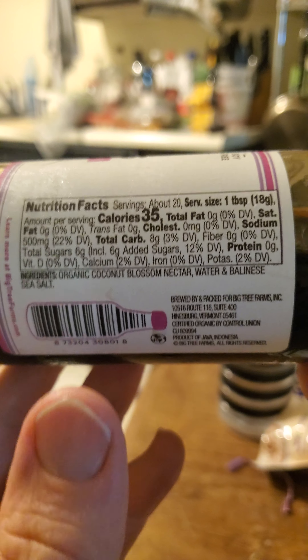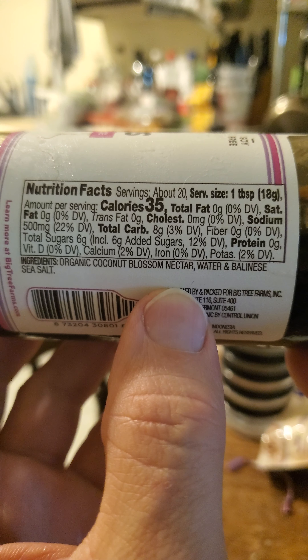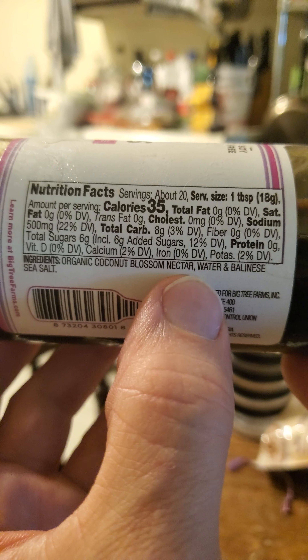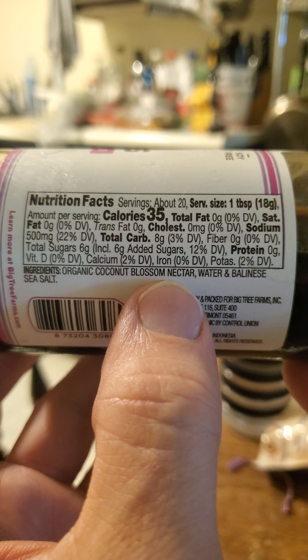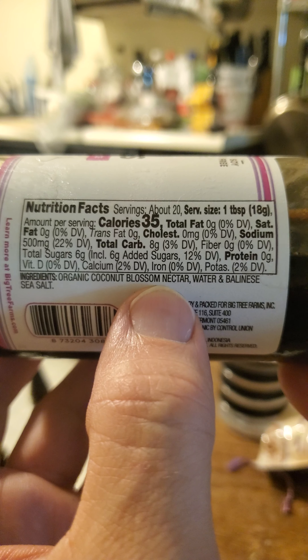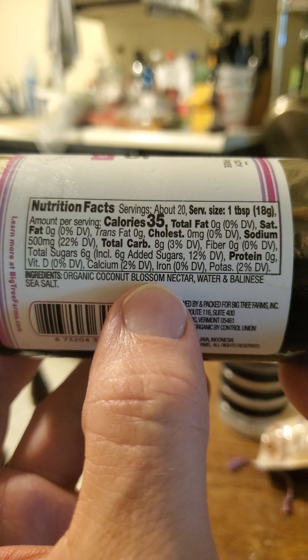It's organic coconut blossom nectar. When they extract this nira from the coconut, they'll cut the stems of the flowers to allow it to drip out. And this stuff, if it's left long enough up there in the tree, especially with the heat —